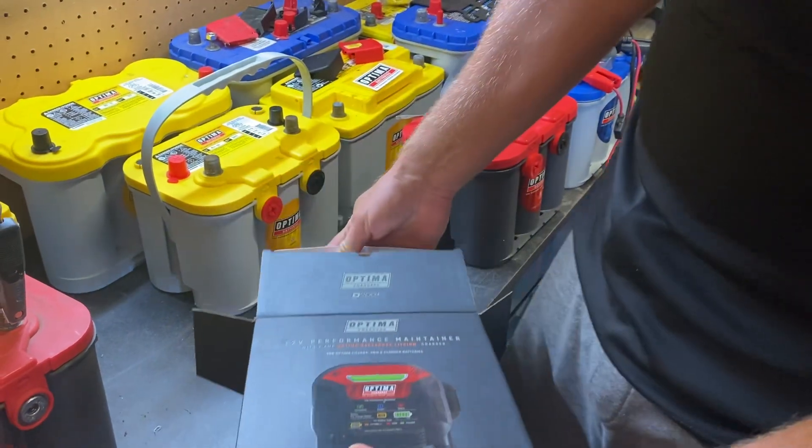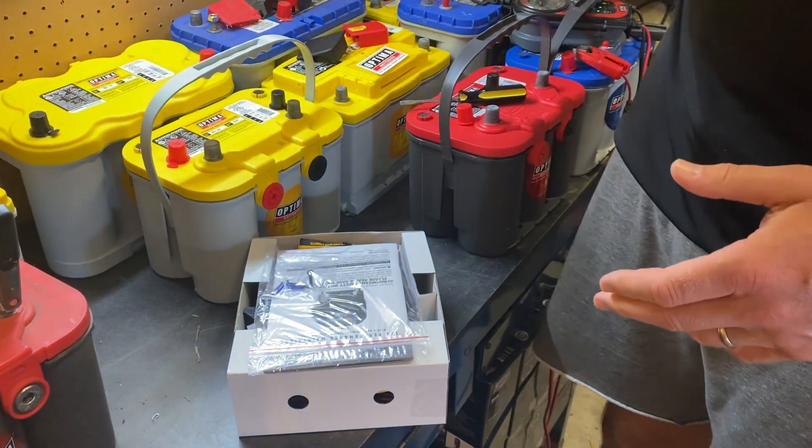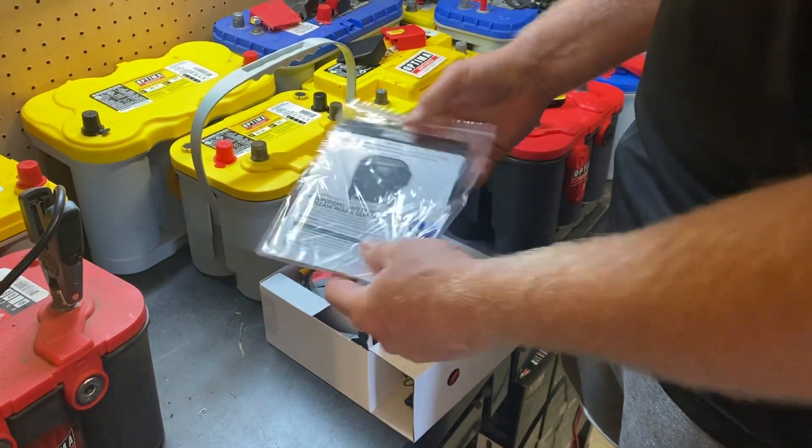This will be available on the Optima website this month — and when I say this month, I'm meaning in May of 2023.